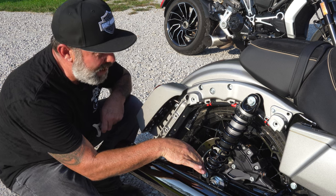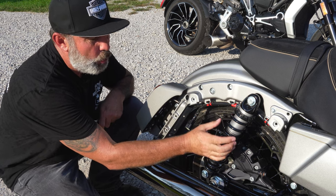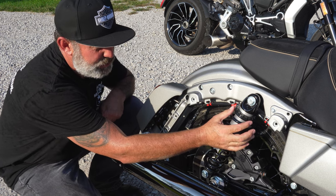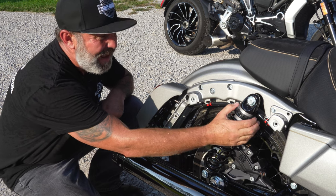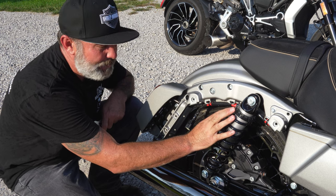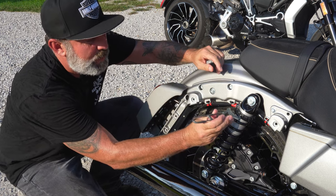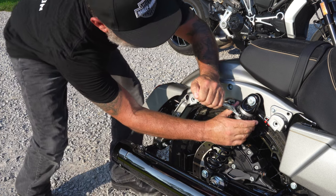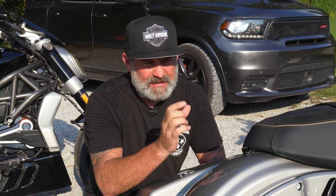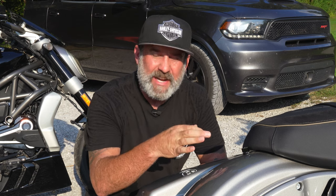So the locking ring at the top — normally it would be down here and you'd counterclockwise loosen it up, then adjust your adjusting ring. But because they've got it all the way up, I can't loosen it anymore. So what I'm going to do is tighten the adjuster ring. I'll get my spanner wrench set right on there and start cranking it in the clockwise direction. You always put the locking ring all the way up first, and then you start adjusting your adjusting ring down.